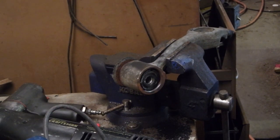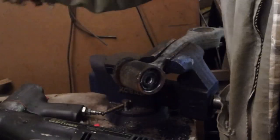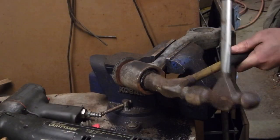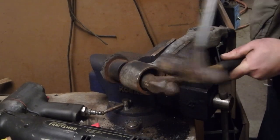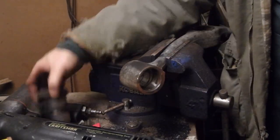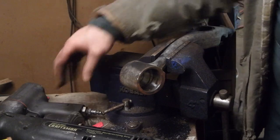Yes, I will be hitting a hammer against a hammer. That shows how junk these bushings were — they were that loose in the control arm. Normally these things are really tight; the other side was.